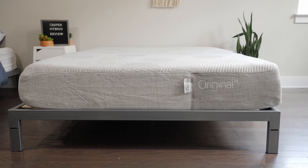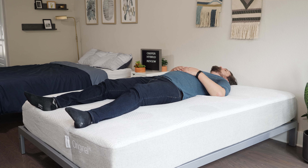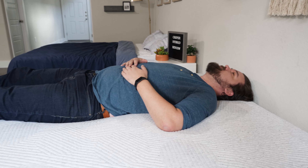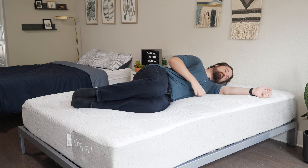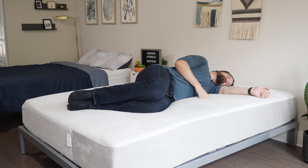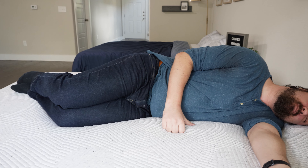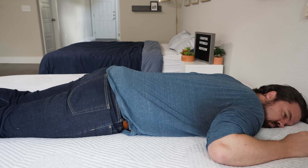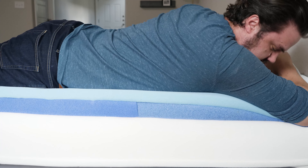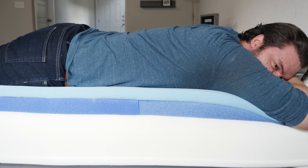Moving to the Casper Hybrid on my back, also a very good balance of comfort and support — I feel even more support from the coils in the bottom layer. As a larger person, I feel more supported on the Casper Hybrid. Moving to my side, similar pressure relief to the Casper Original — some pressure on my shoulders and hips, but a lighter person would likely feel better pressure relief. Moving to my stomach, I'm feeling a little more support than on the Casper Original — more support under my hips. Still not a fantastic match for me as a larger stomach sleeper, but definitely better than the Casper Original.